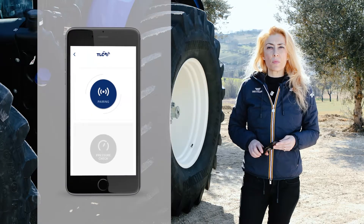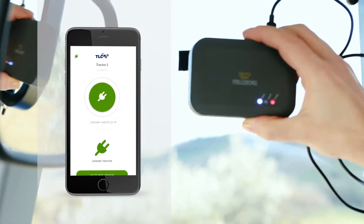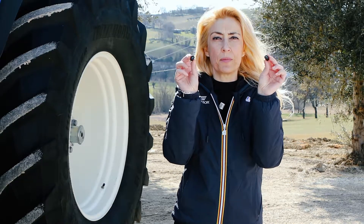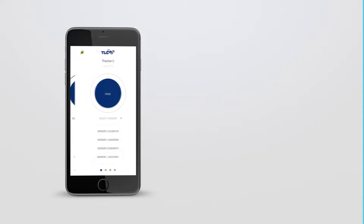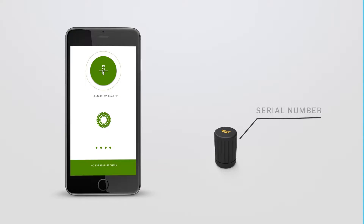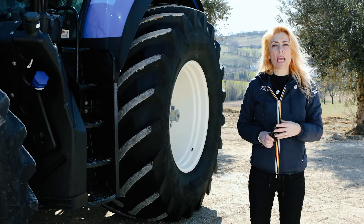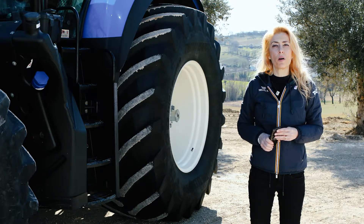Now we can start the pairing process and connect the gateway to the tractor. You will need to pair each sensor to each tire. To do so, the app will automatically detect all sensors. You need to select the right sensor for each tire from the list, using the unique serial number that you will find on the side. Once successfully paired, this will be saved permanently on your fleet and can be used by all members of your farm.